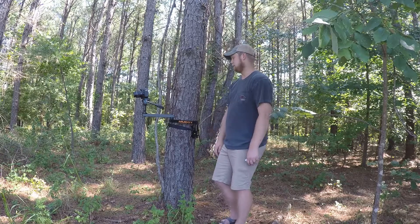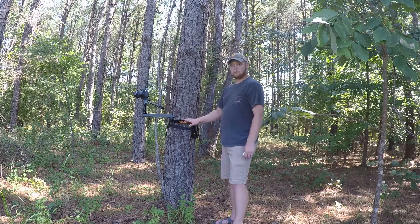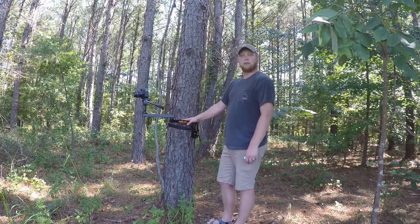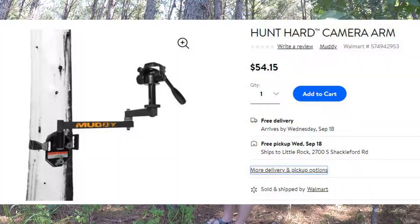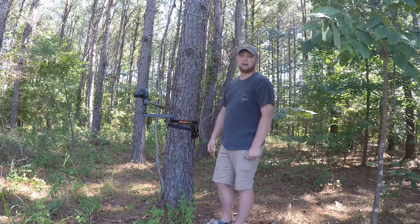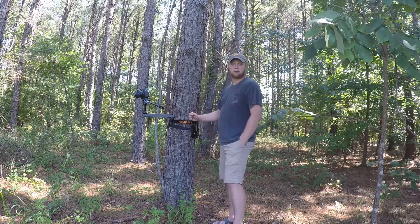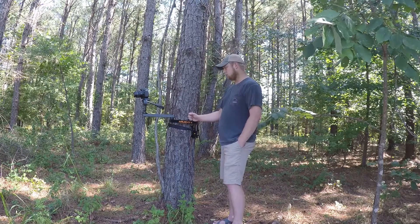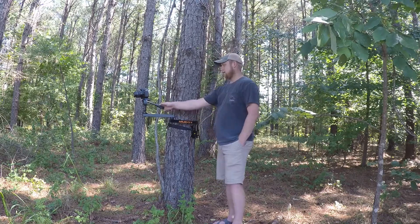I found this arm on Walmart.com. While the MSRP on the website is $89.99, I bought it for somewhere around $54-$55 — I'll link to it below. On my scale when I weighed this thing without the camera it came up to 5.1 pounds, so pretty spot-on to what is advertised.